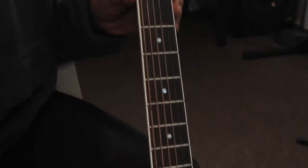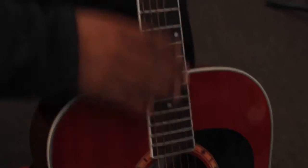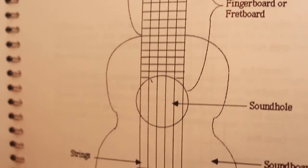This is the neck of the guitar. This is the fretboard of the guitar. These are the frets on the fretboard of the guitar all the way down, and this whole thing makes up the neck.